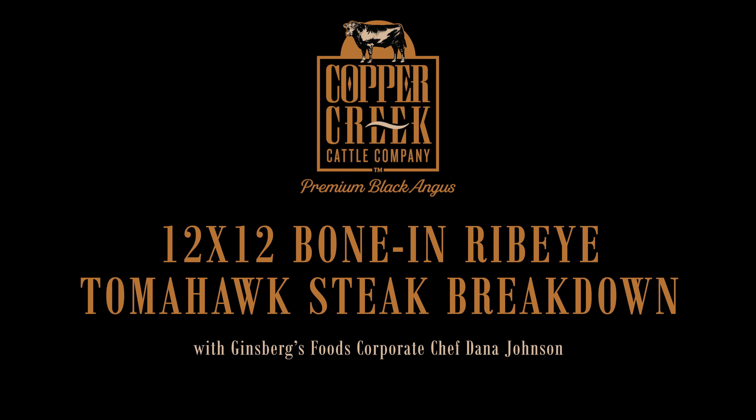How do you cook these, you wonder? There are two ways I would suggest. Either a reverse sear — getting them up to temperature in the oven and then finishing them on the grill for marks.